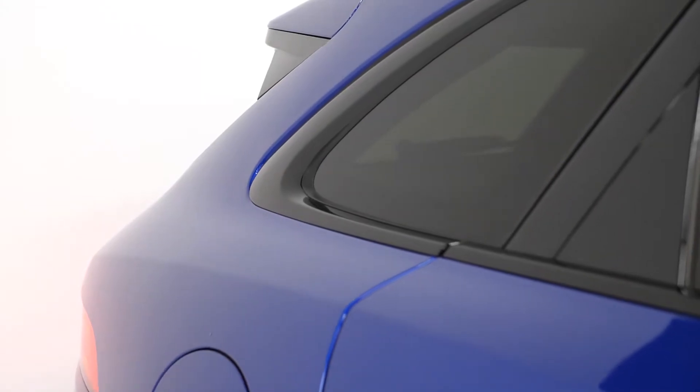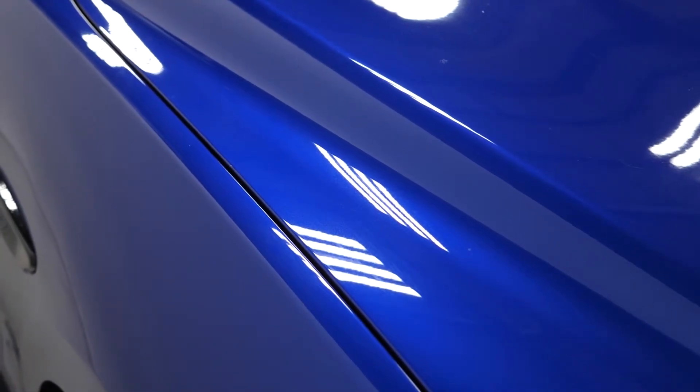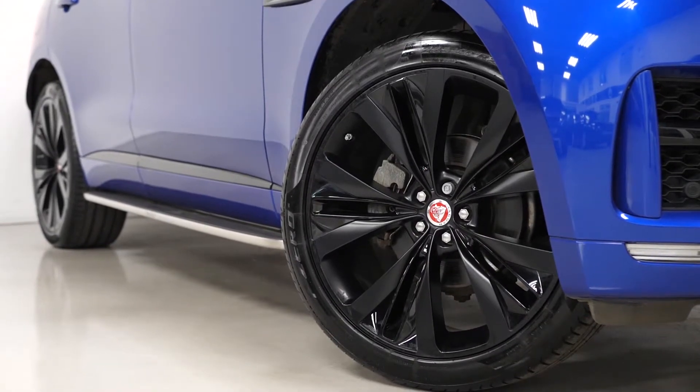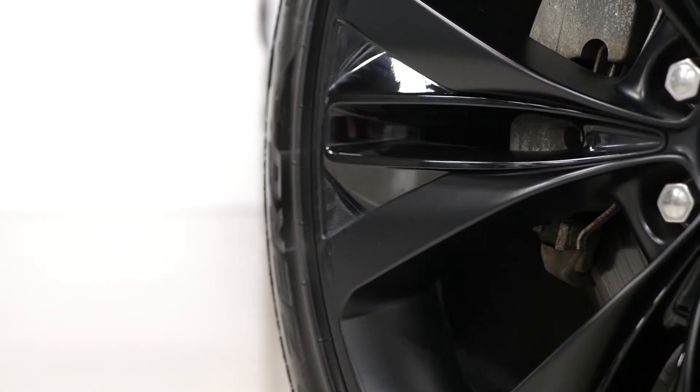Beginning with the exterior, you've got the Cassian Blue Premium Metallic paintwork as a separate optional feature on the car. You've also got the optional fixed side steps down the sides, and the optional 22-inch black alloy wheels which are half painted in satin black and half in gloss black, as you can see from some of these close-ups.